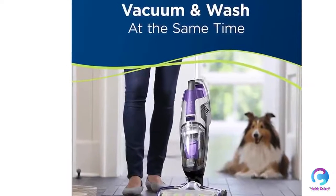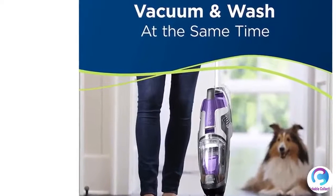Tank capacity — water tank: 28 ounces; dirty tank: up to 14.5 oz.